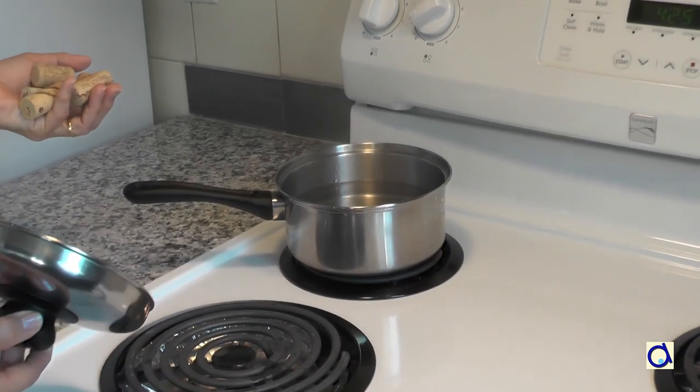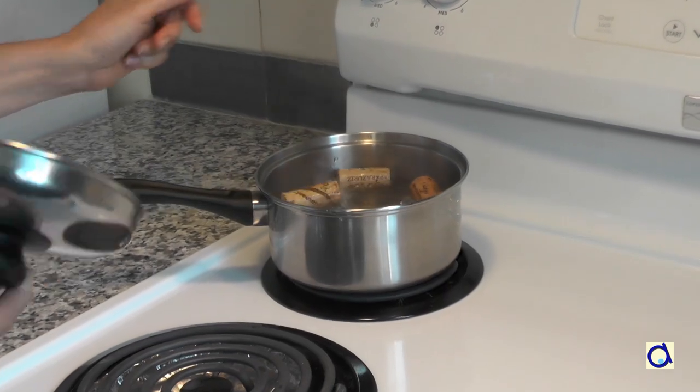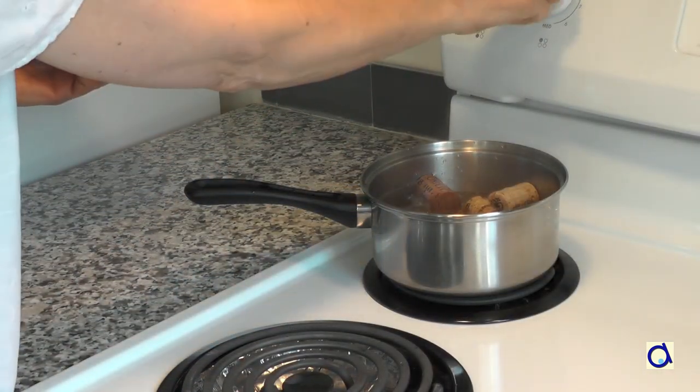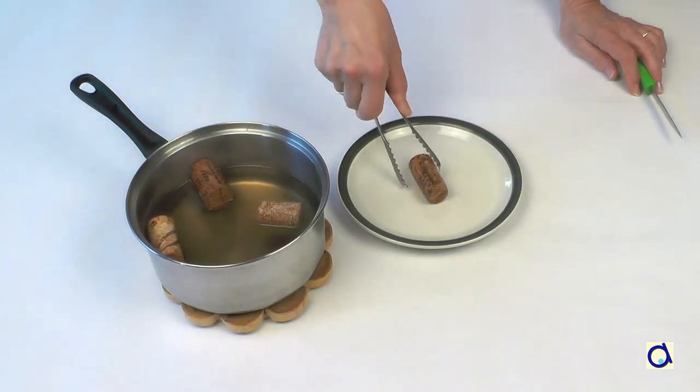Put some water in a saucepan or skillet and boil. Put the corks in the water and boil for about 10 minutes. Then carefully remove the corks with kitchen tongs and slice them.